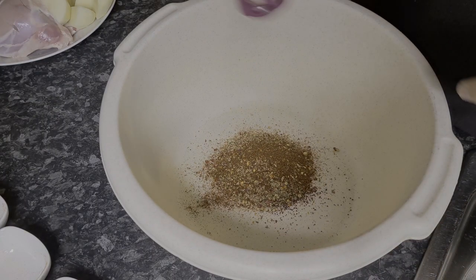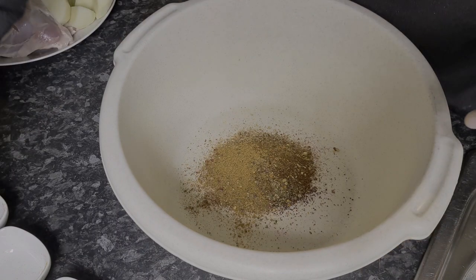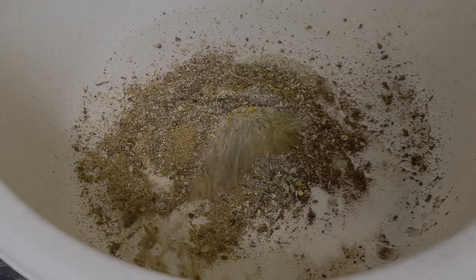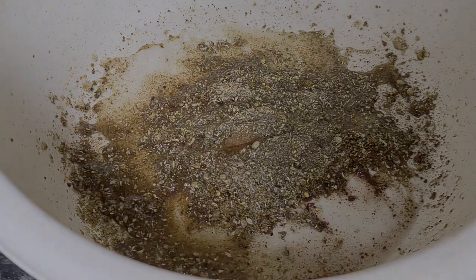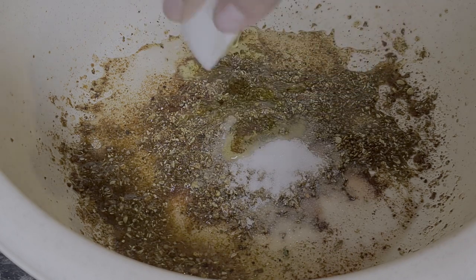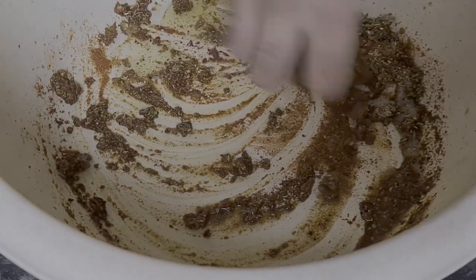Add in a bit of cajun seasoning — not too much, just a little bit — and just a hint of turmeric ground. Then some lemon dressing — put in quite a bit of lemon. Now it's time to add in some salt, and then two tablespoons of olive oil. Mix all of this so it's well combined.